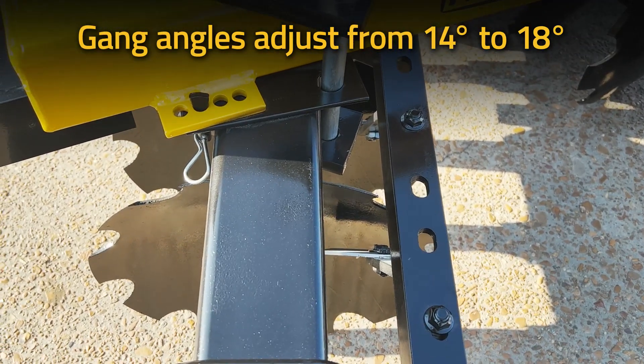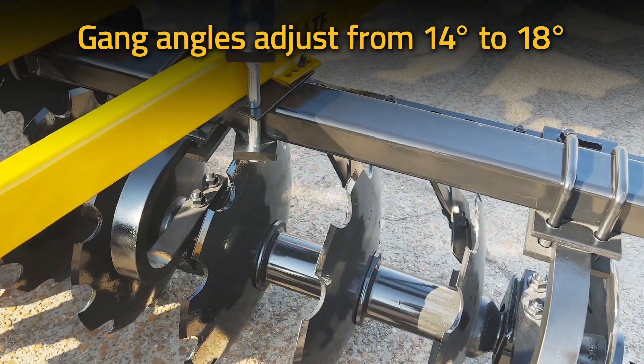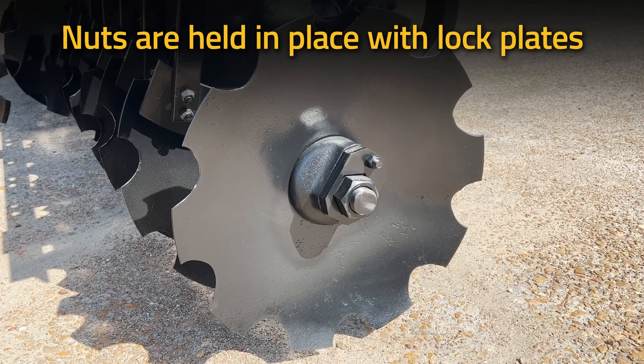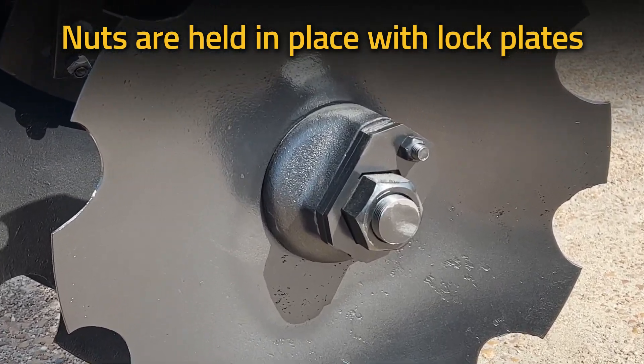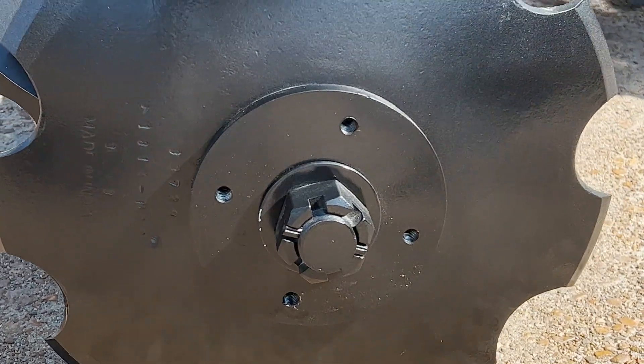You can adjust each gang from 14 to 18 degrees to choose your desired cut. To prevent gangs from coming loose in the field, each nut is held securely in place with lock plates. The other end of the axle is held with a castle nut and roll pin.